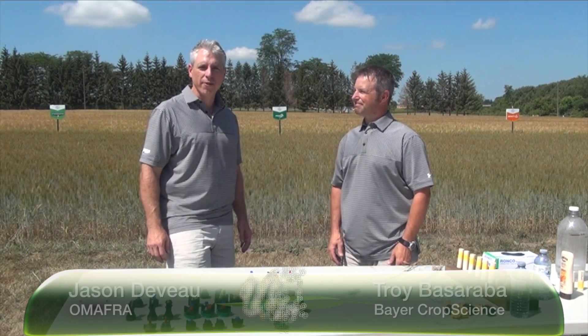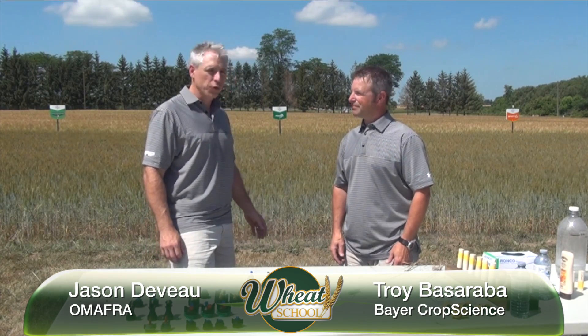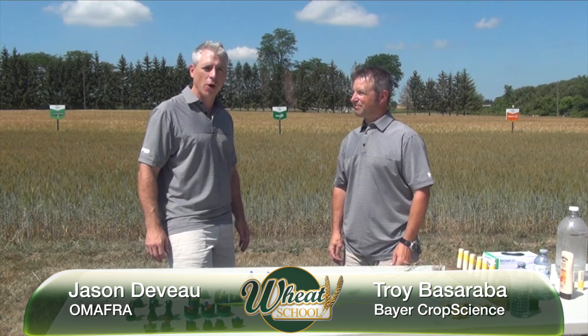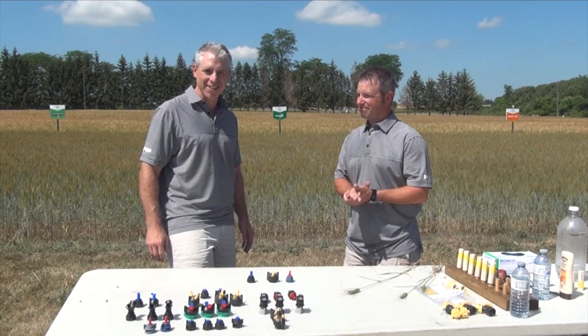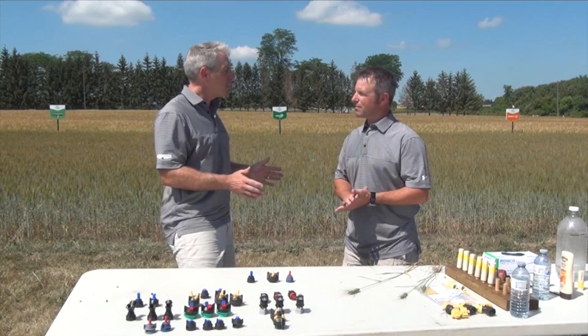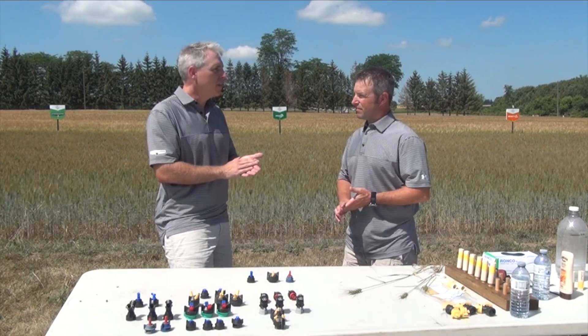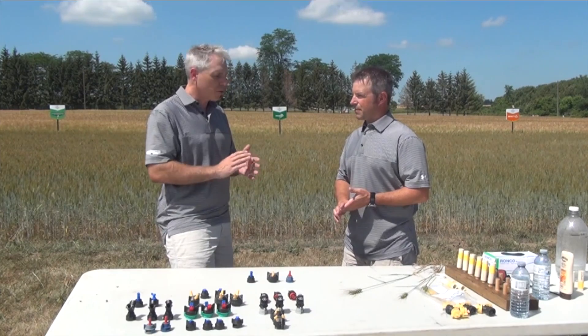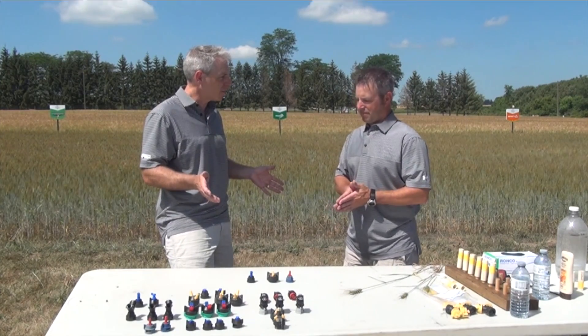I'm Jason DeVoe with the Ministry of Agriculture, Food, and Rural Affairs here in Ontario, joined today with Troy Basaraba from Brandon, Manitoba. We're very fortunate to have Troy here to talk about Fusarium head blight and protecting against that disease. Let's assume we've made the right product choice, we're in the window for spray application, it's time to let the sprayers roll. There are still a lot of ways we can make or break a good application. Can we talk about some aspects of that?